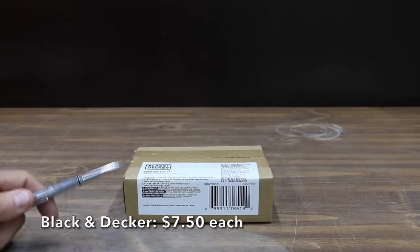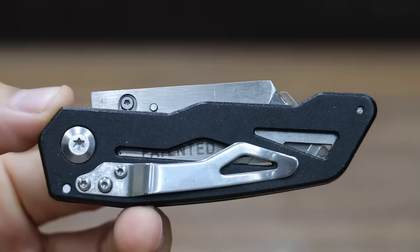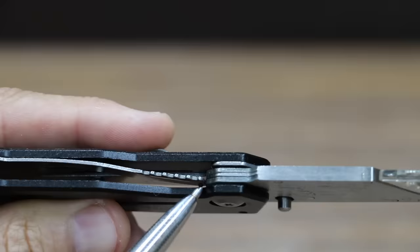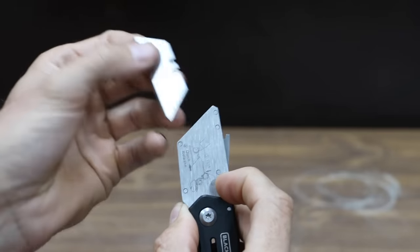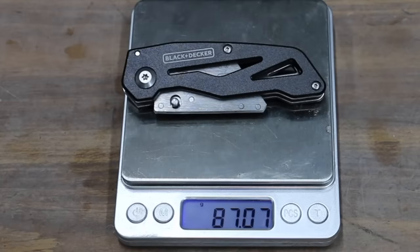At a price of $15 for two knives, or $7.50 each, is this Black & Decker brand. It includes a stainless steel belt clip. The knife does not have a lock to keep the knife secured in the closed position, but it does have a liner lock to keep it secured in the open position. To change the blade, press down on the blade release button and remove the blade. The Black & Decker weighs 87.1 grams.